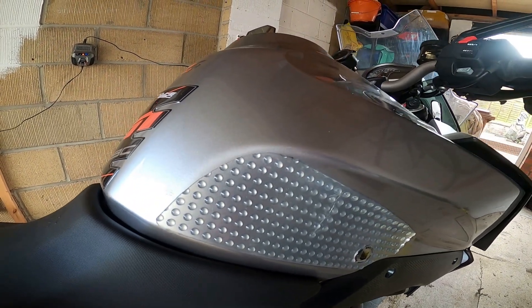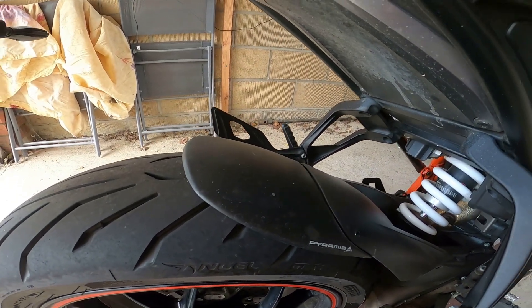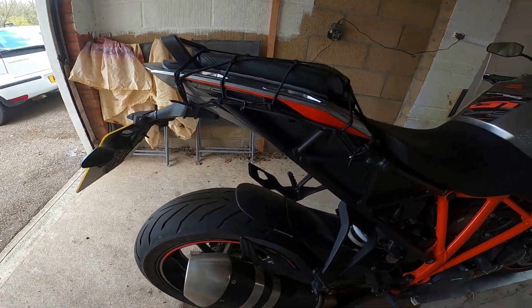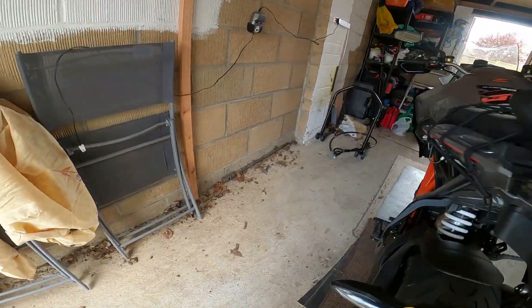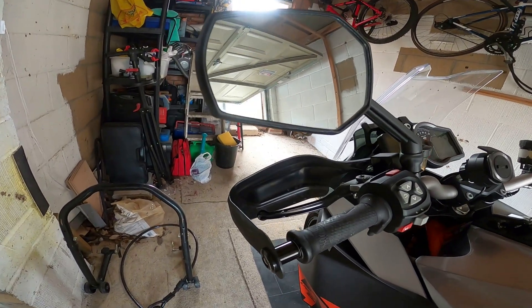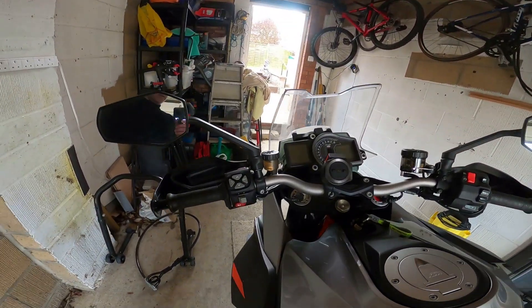I've fitted some tank protection for grip and protecting the tank, and fitted a Pyramid extension hugger. A lot of reviews online say they rip off and tires catch them, but I've never had a problem with mine. I've got a video on how to fit that if you want to watch it, and also a video on how to fit the hand guards as well.